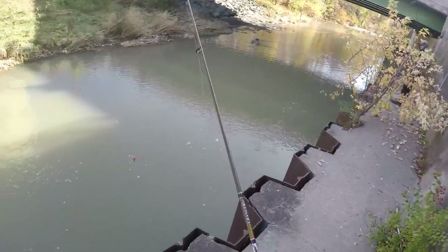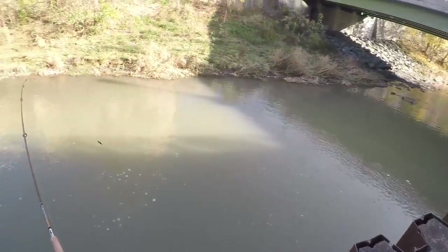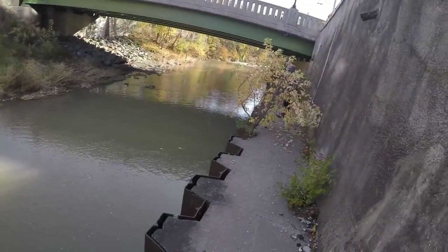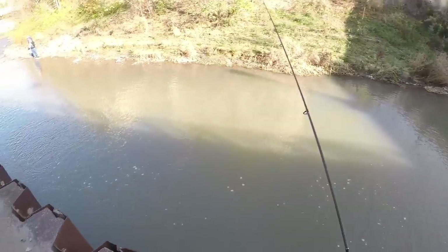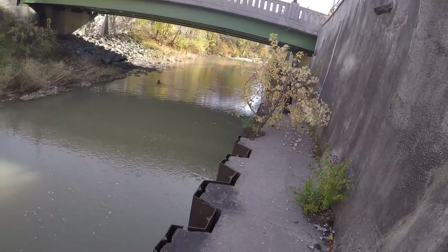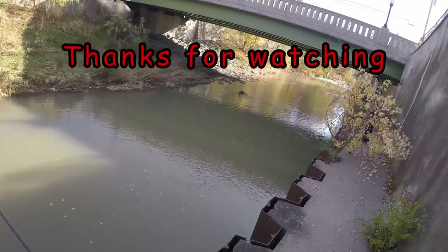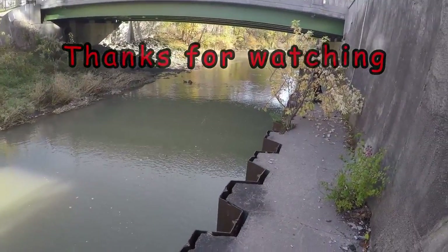So slowed down just in case we don't catch anything else. I'm going to say my goodbyes. It was a fun day. It was really cold this morning. We all hooked a couple fish, we all lost a few fish. Mostly on sacks, a couple on beads. Anyways, thanks for watching.